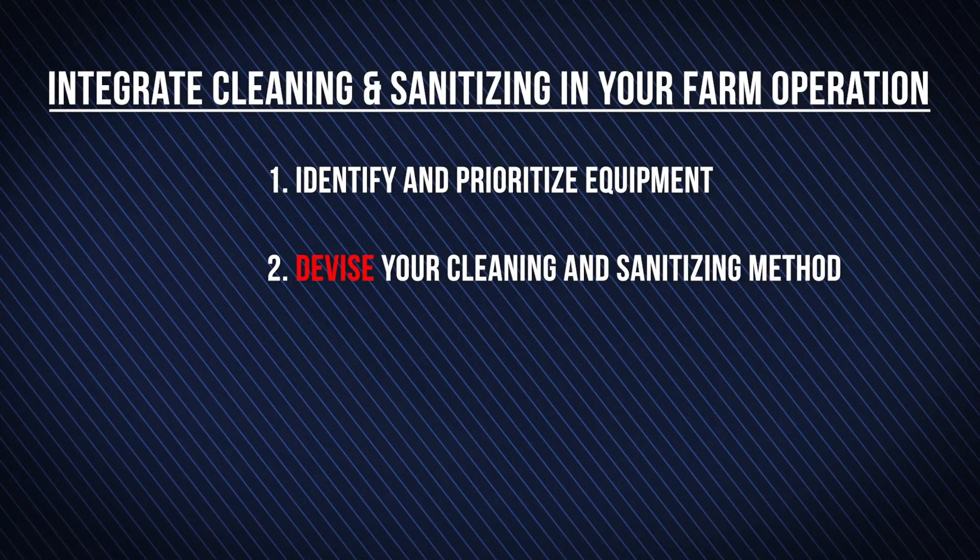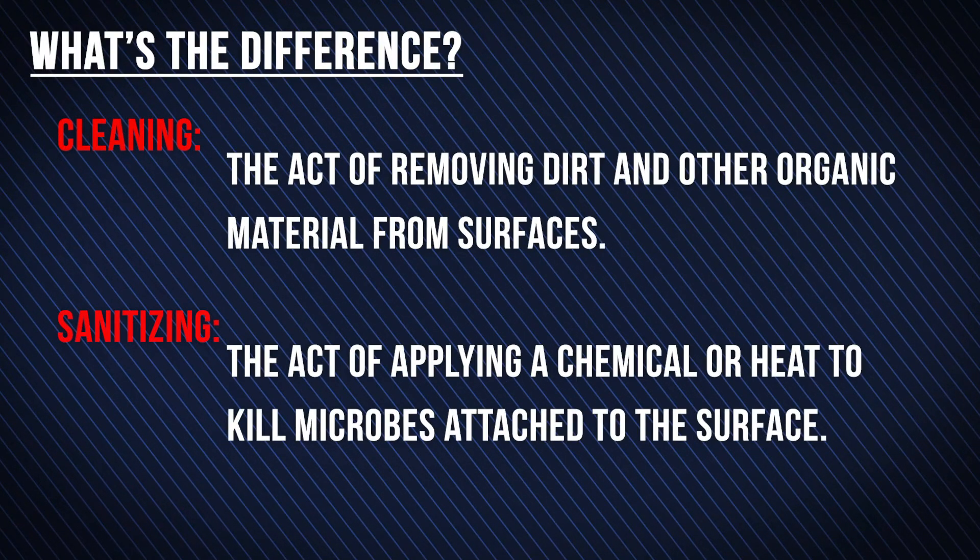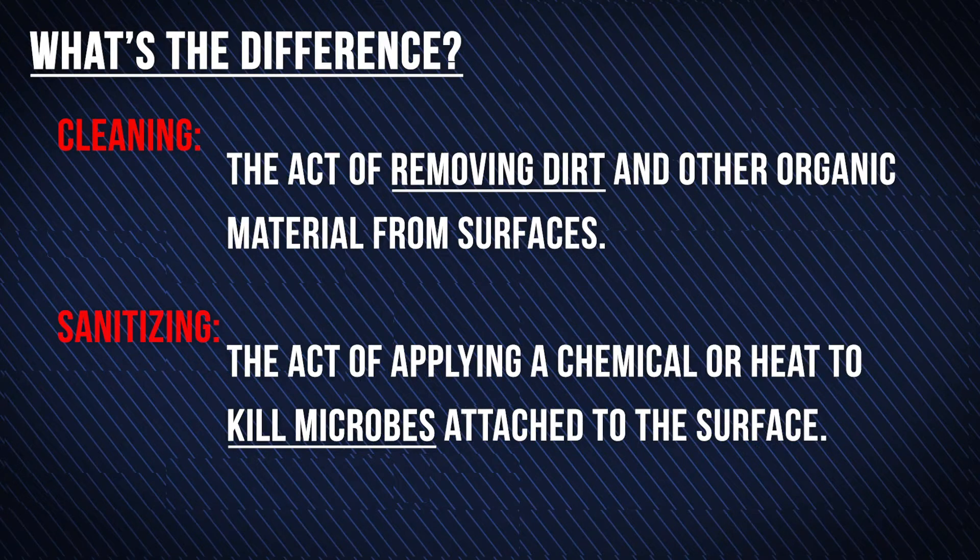Devise your cleaning and sanitizing method. Cleaning and sanitizing achieve different goals. Cleaning is the act of removing dirt and organic material from surfaces, and sanitizing is the act of applying a chemical or heat to inactivate microbes attached to the surface.